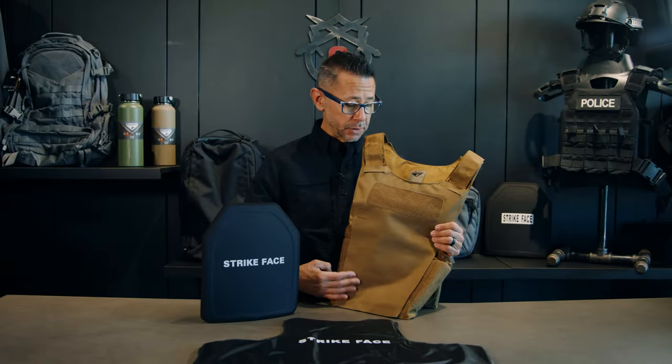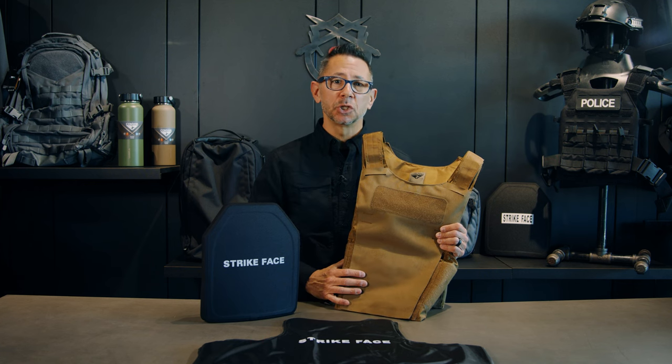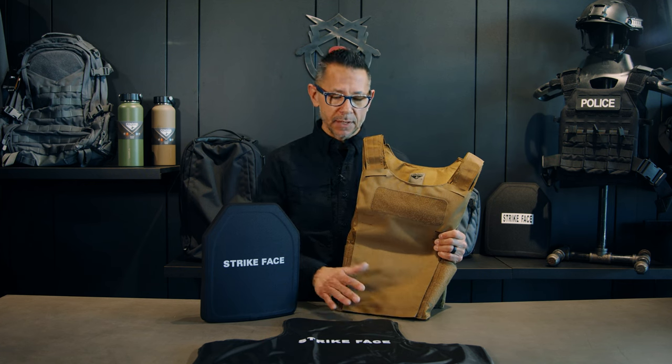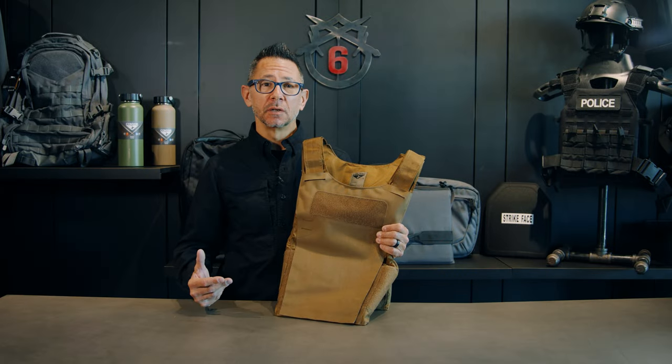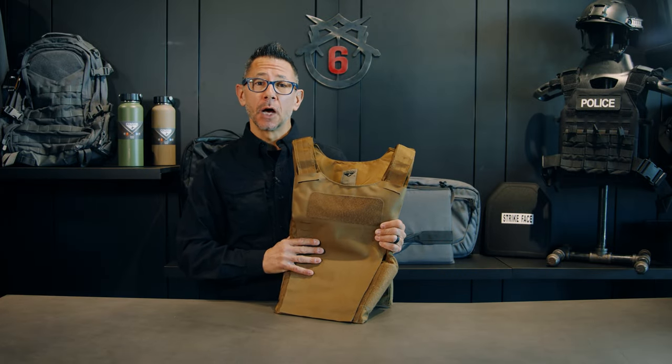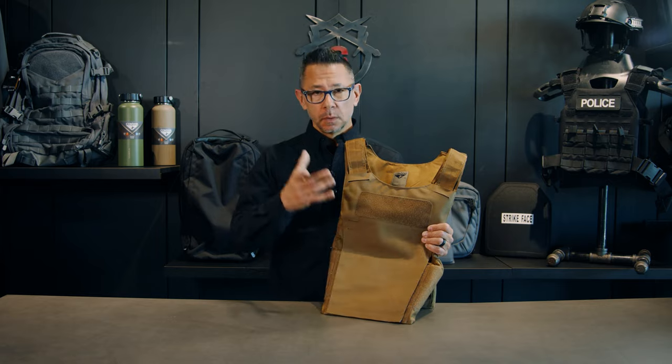The Vanquish LT Plate Carrier is adjustable from 38 to 50 inches around the navel — keep in mind that has to include whatever armor you have inserted. Thank you for watching. For additional information, please visit CondorOutdoor.com. See you next time.